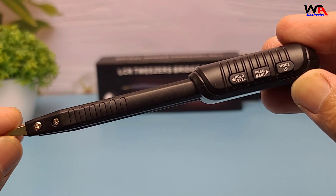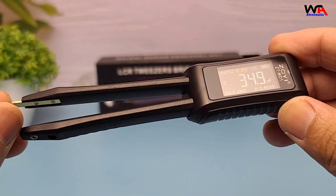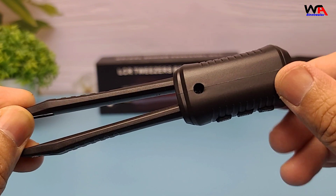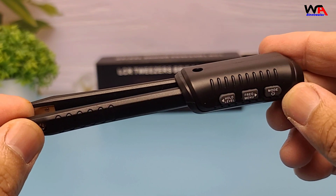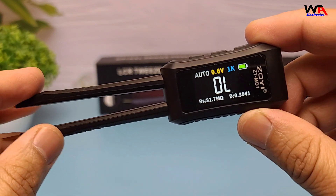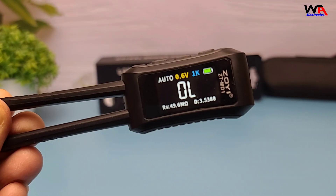In summary, the ZOE ZTMD1 LCR Tweezer Bridge Tester offers precision, portability, and a user-friendly experience. Whether you're a professional or a hobbyist, this device can enhance your workflow and ensure accurate measurements. If you're interested, check out the link in the description for more details.